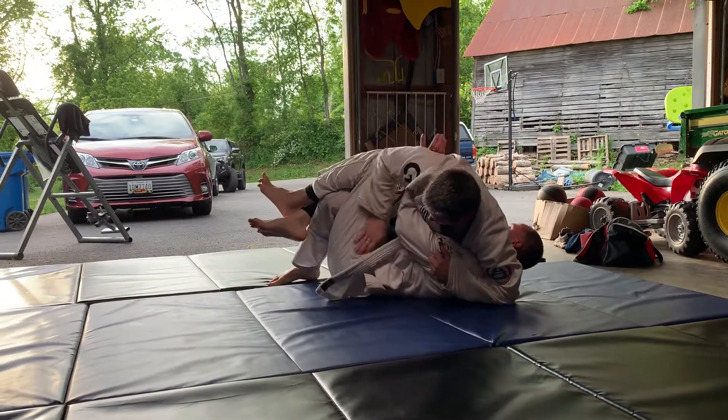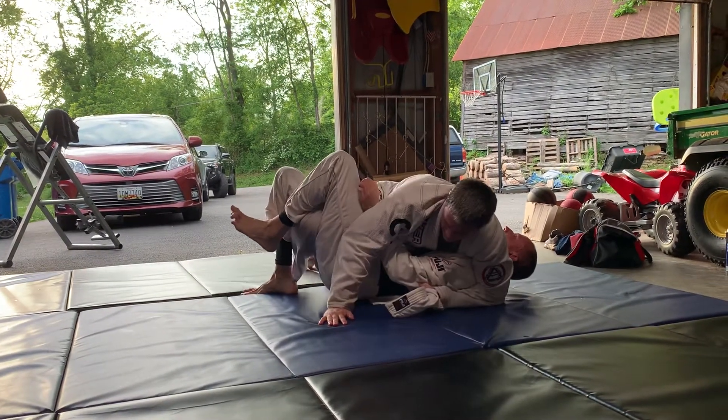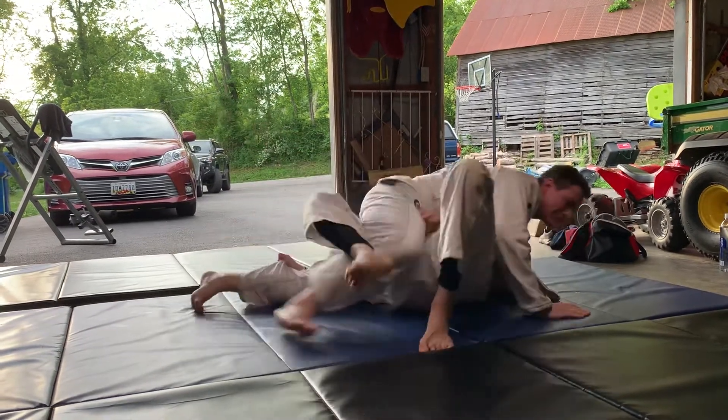Shift the hips, grab the belt. Grab the belt with your left. Or just stay tight. Climb that foot up. Climb the foot up.